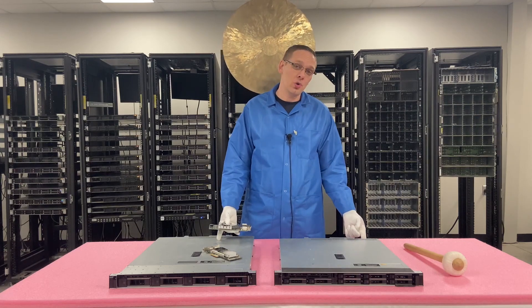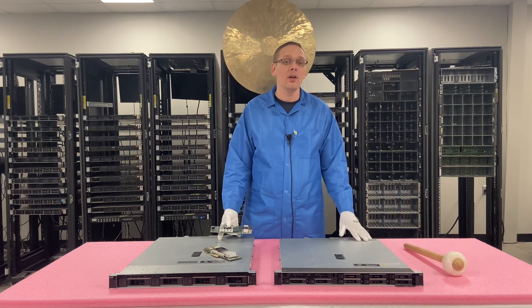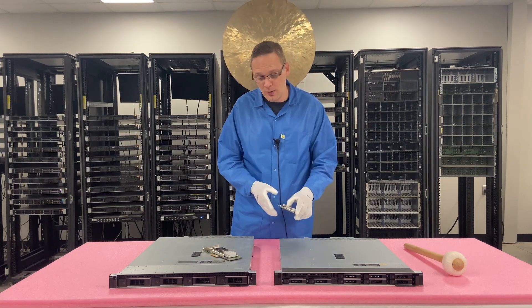Technically there are two ports that are one gigabit RJ45 built into the back. So if you just need to connect to the internet, sure it has it, but if you want anything extra, you will have to use a PCIe card. So let's hop into the different types.